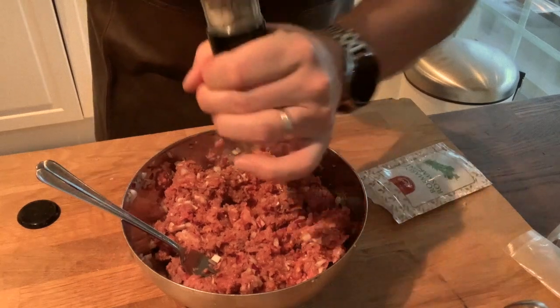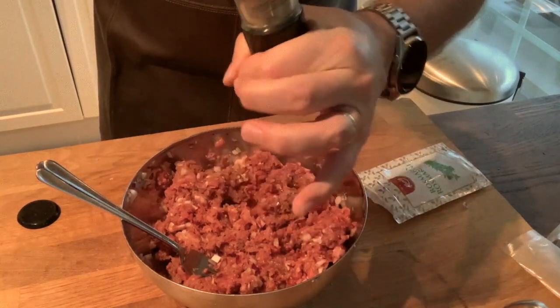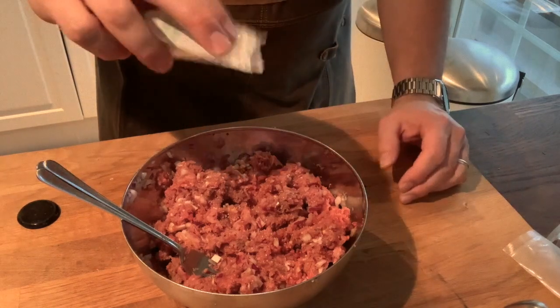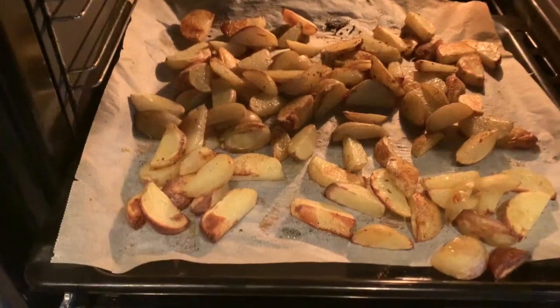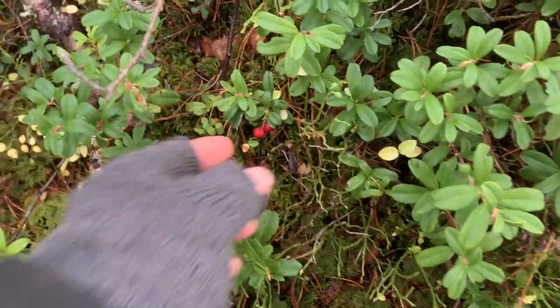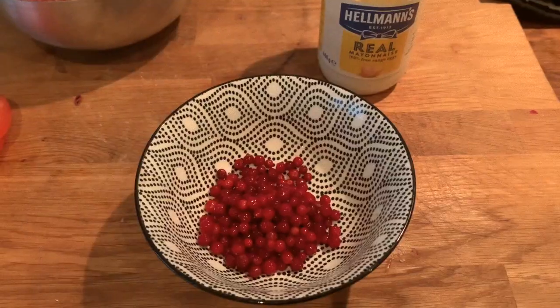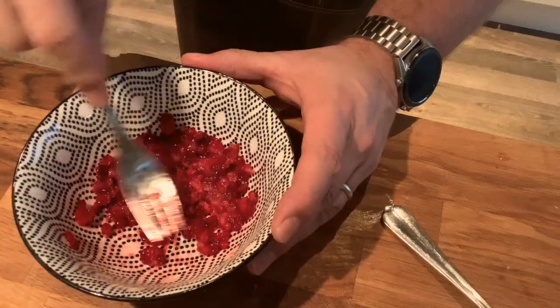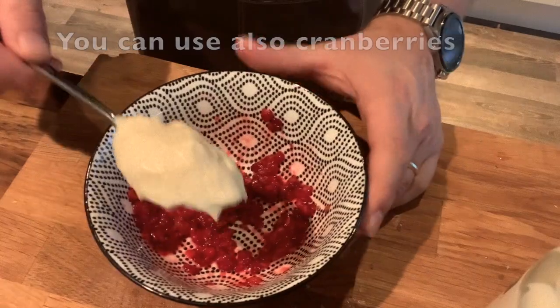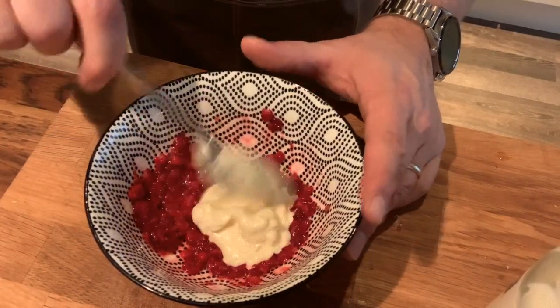I didn't mention salt in the beginning, and that's always needed when you cook something. I'm going to add the rosemary and the pepper in there. After the fries have been in the oven for 15-20 minutes, turn them over. I picked up some lingonberries and now I'm going to mix them with the mayo — first smash them with a fork, then add mayo and mix it.